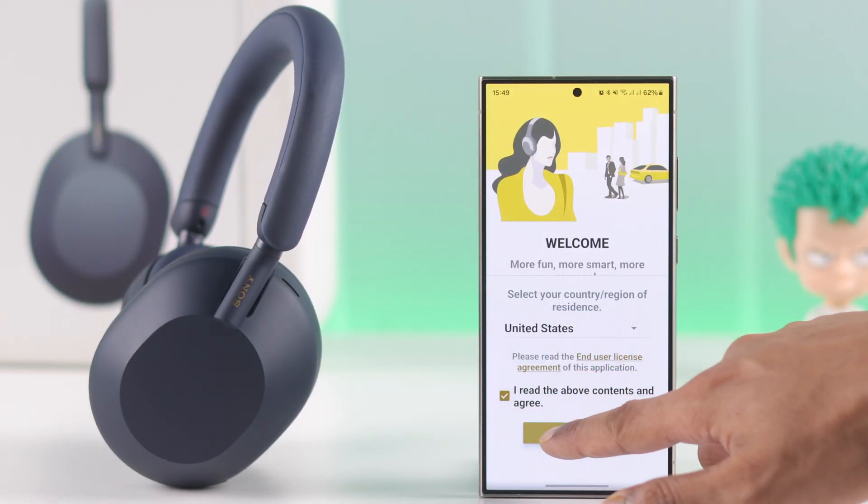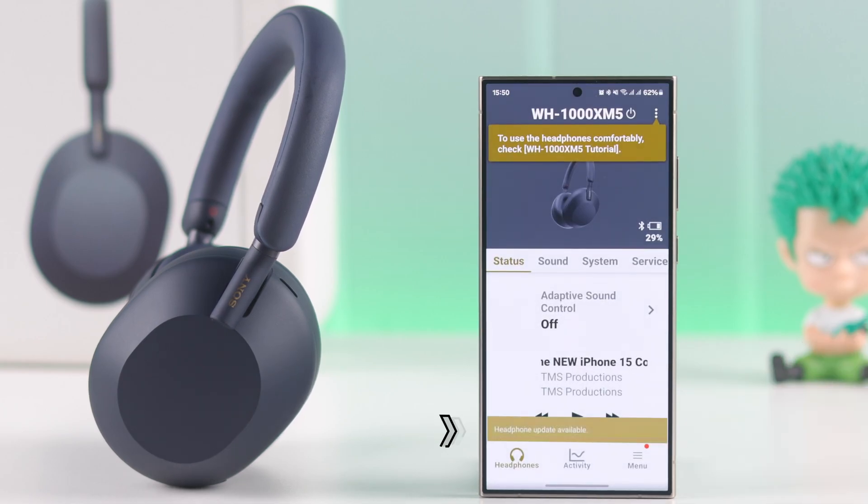Then connect your headphones to the app. After connecting, if your headphones have any update available, you'll get a notification at the bottom of the app and from there you can install the update.